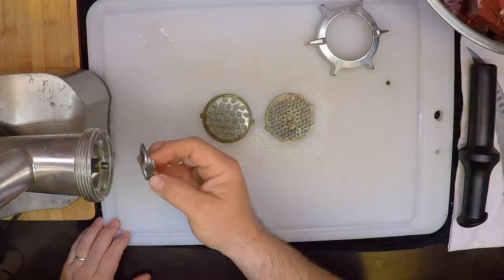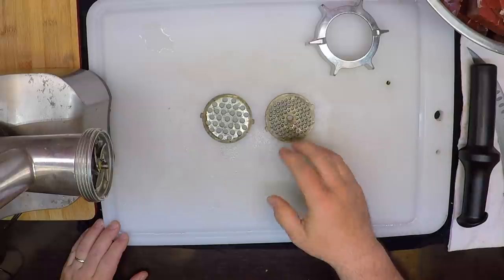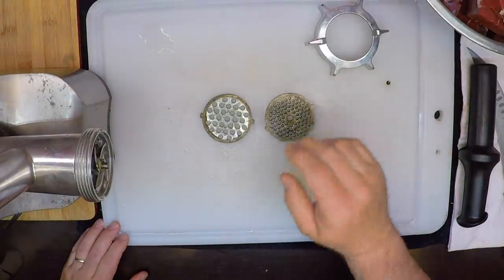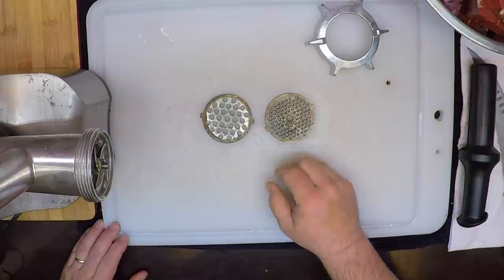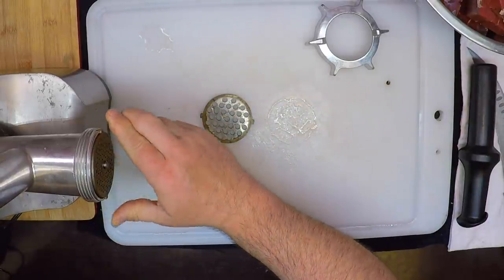My grinder bits are all nice and cold — they've been hanging out in the freezer for a little bit. I'm going to run about two-thirds of the meat through the 1⅛ inch plate, and then the other third through the ¼ inch plate, to create some meatier chunks and a real nice texture in this sausage. I'm just going to eyeball that — no need to be precise.